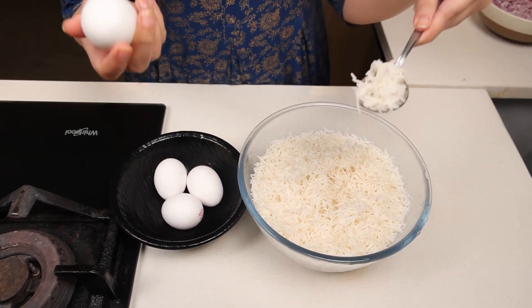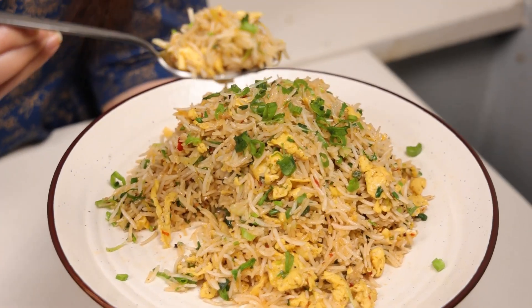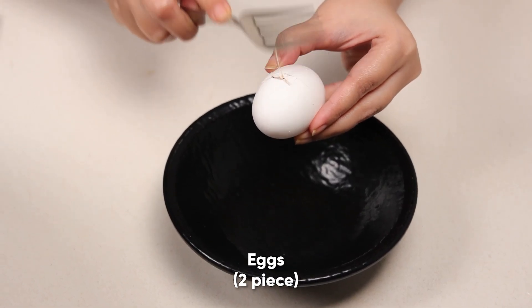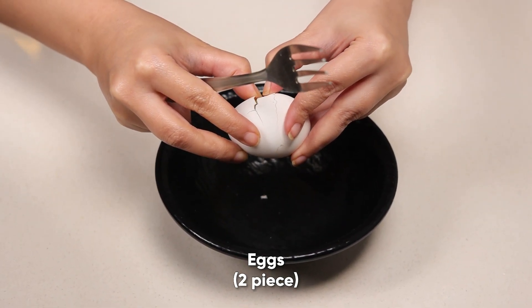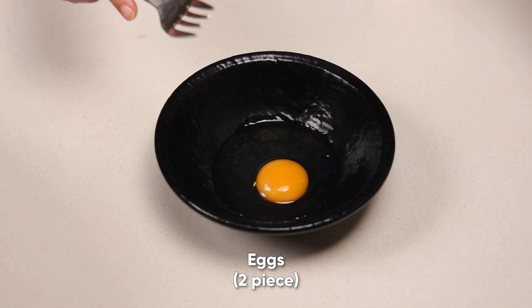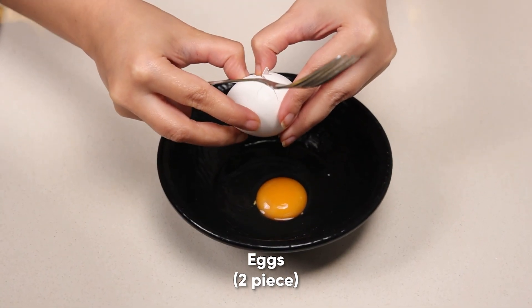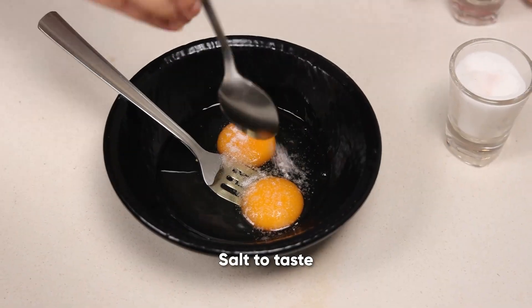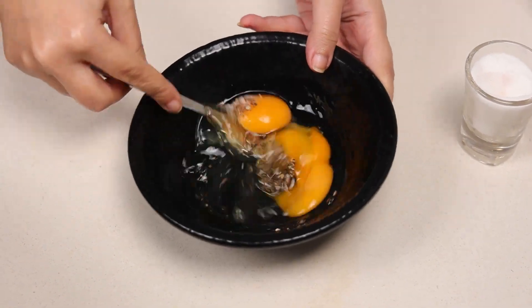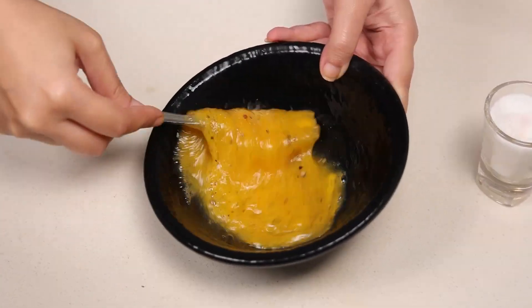Eggs and leftover rice — what to do? Watch our recipe called egg fried rice with a twist. Let's start the recipe — it's for egg lovers who love both egg and rice. I'm making the quantity for two people today, so I'll be taking two eggs. Add a little salt and freshly crushed black pepper for a good flavor, then beat the eggs.